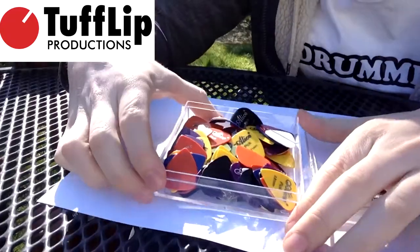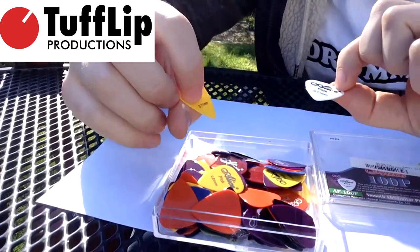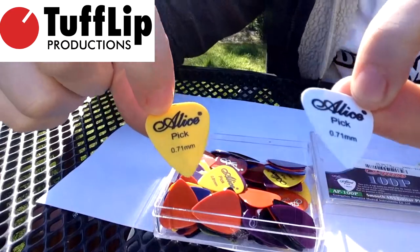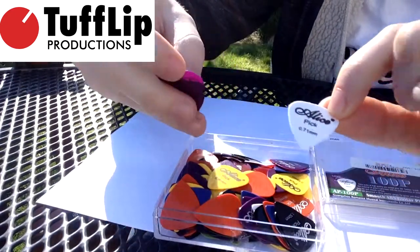So here we have the 100 plectrums. The colours and the sizes don't always match up. Here we have two that say 71 — one's yellow and one's white, which is pretty cool. And there's some purple ones that say 71 as well.